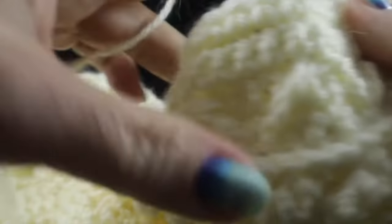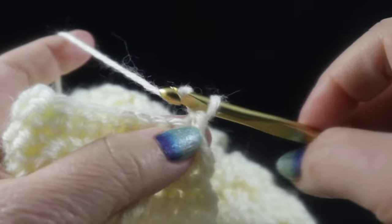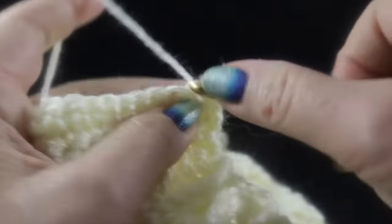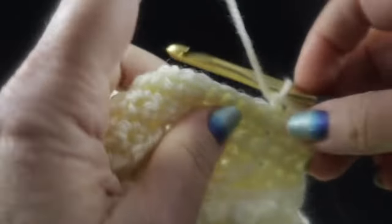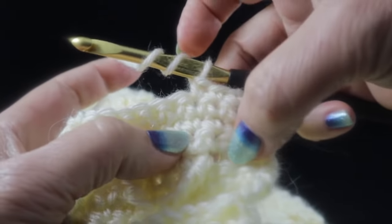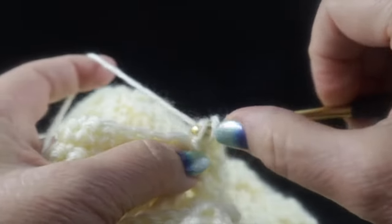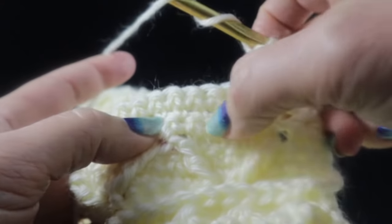After those three rows of single crochet (rows five, six, and seven), we work row eight — another row with treble crochet lattice work. Chain one and single crochet in the first four stitches. Then work a treble crochet three rows down — this is easier visually now because we have the previous trebles to guide us. Work the front post treble on top of the previous stitch, skip four stitches, work the next treble on top of the adjacent stitch, skip two stitches back on row eight, then single crochet in four stitches.